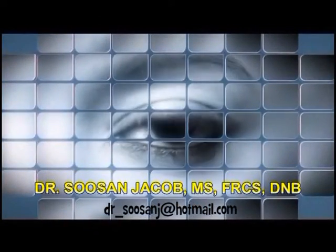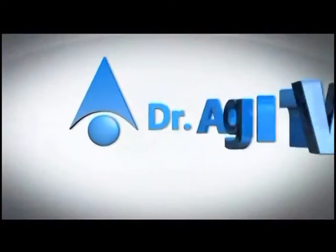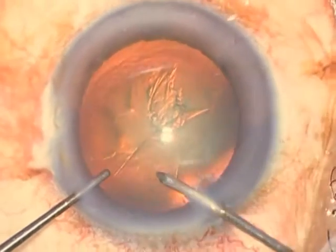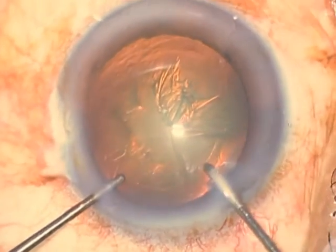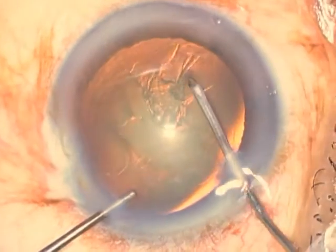Good morning everybody. I'm going to show you how to perform horizontal chopping for nuclear disassembly in phacoemulsification. This is a moderately dense nucleus, and what I'm doing first is to complete my rhexis.